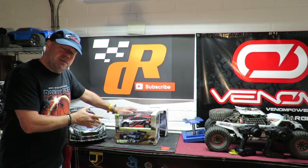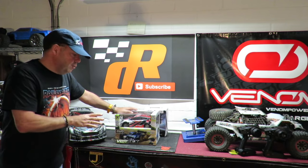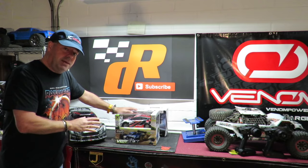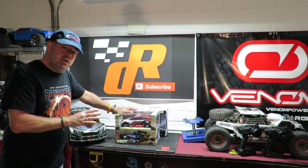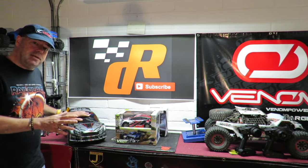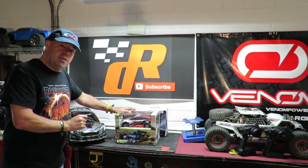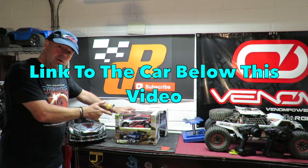It's also referred to as the WL Toys Vortex, but I'm going to call it the WL Toys A949. I've had a 959 before and was very impressed with it — I did upgrade it with a 540 can motor — but I've never done brushless with one of these rally cars. It's getting a lot of attention on the RC scene, and this one caught my eye while browsing the Banggood site.